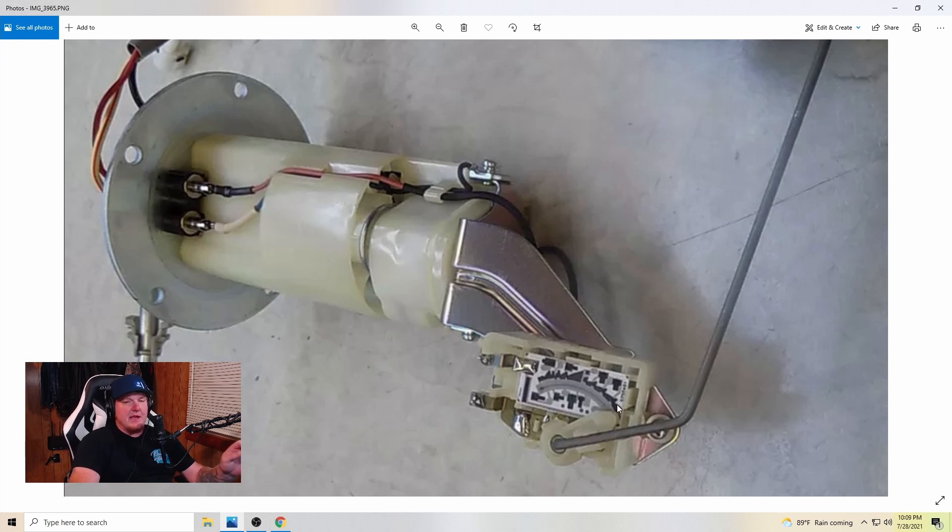The way I fixed mine was I actually took a pencil eraser — a clean one — and cleaned all of this right here. I cleaned all of the light gray area with the pencil eraser, and then I took a Q-tip with a little bit of WD-40 on it and finished cleaning the entire thing, and I put it back in my gas tank.